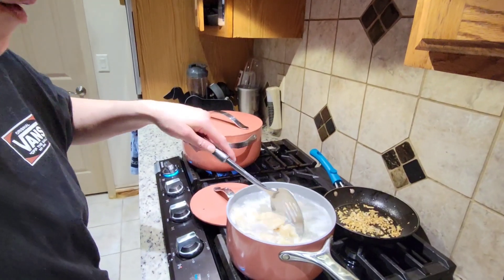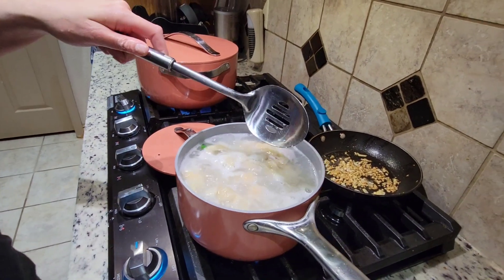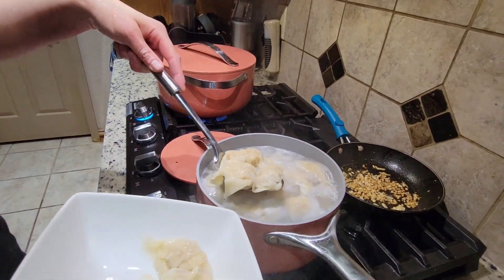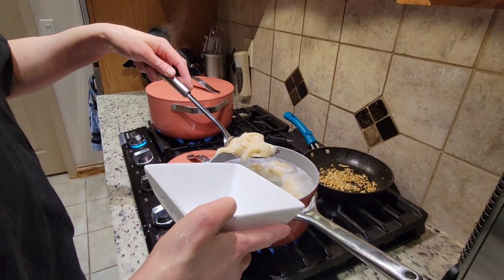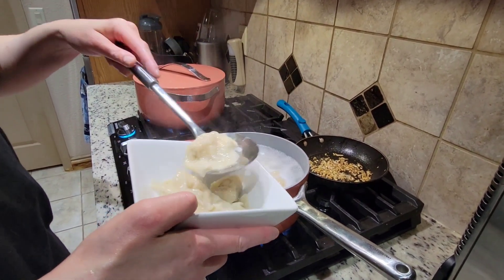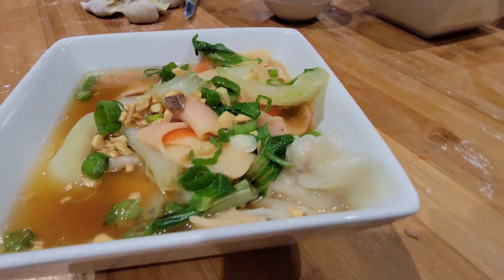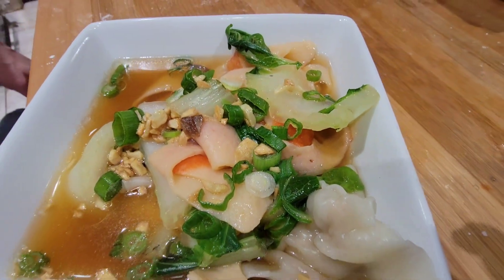This wonton soup is good for cold weather like this, especially when it's raining outside, because it's nice and warm. You're going to put this in a bowl like this. When it floats up, that means it's done — it's cooked.